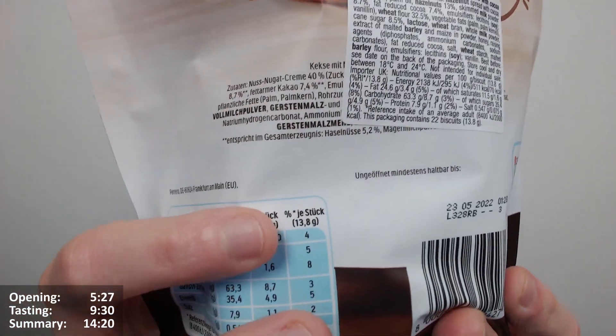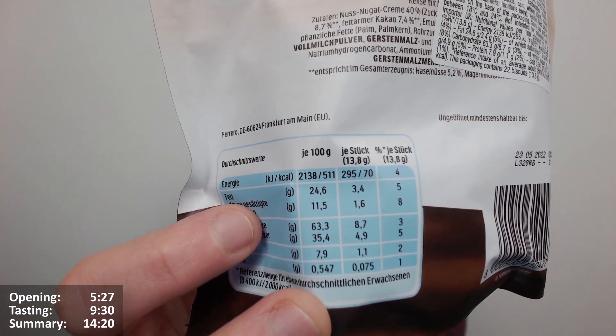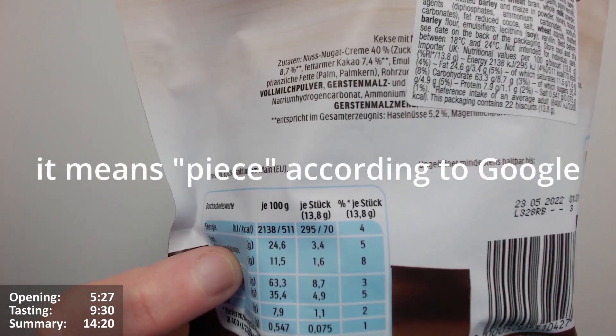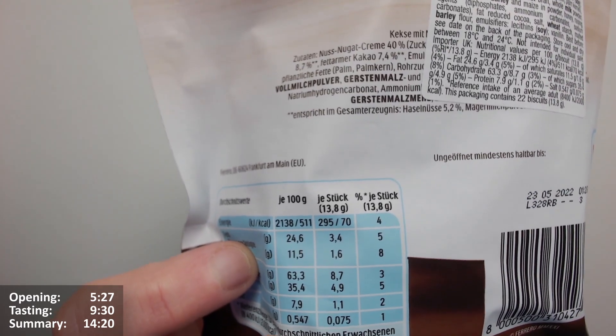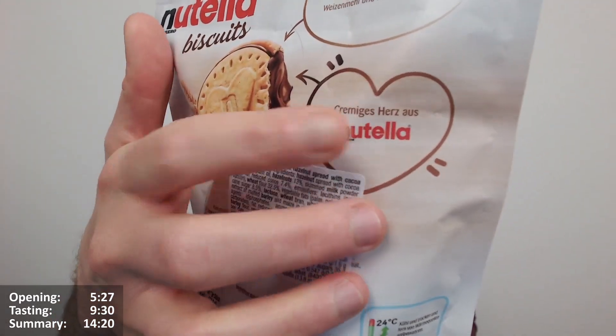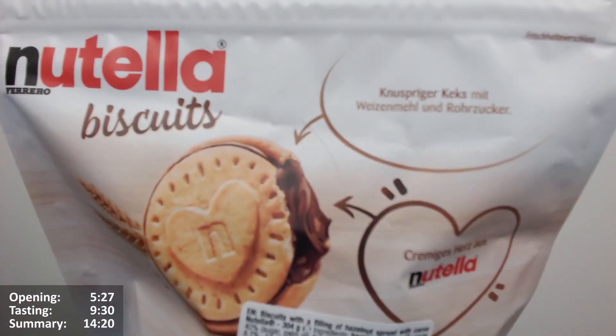Per 100 grams: 511 calories, 24.6 grams of fat, 11.5 of which are saturates. Per 'Stück' — which I presume means per biscuit — that's 38 grams: 70 calories, 3.4 grams of fat, 1.6 of which are saturates. That looks pretty good!